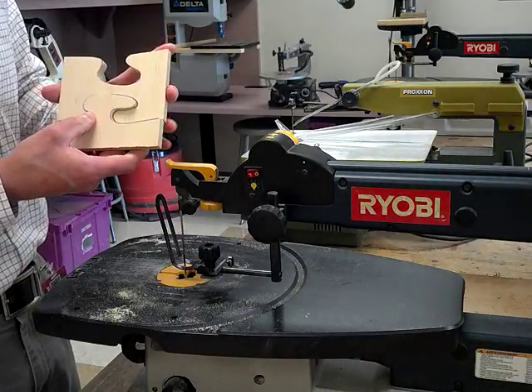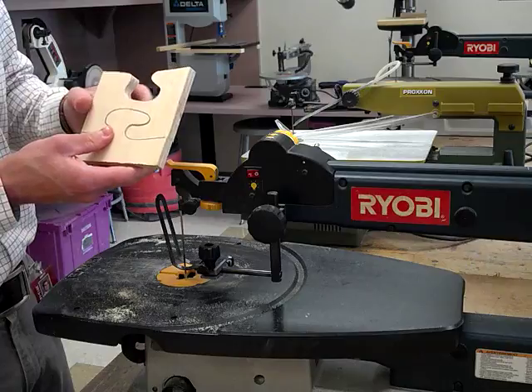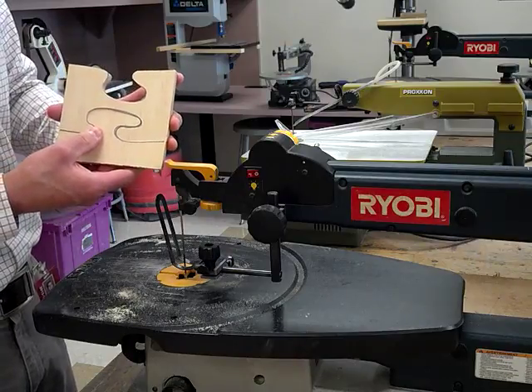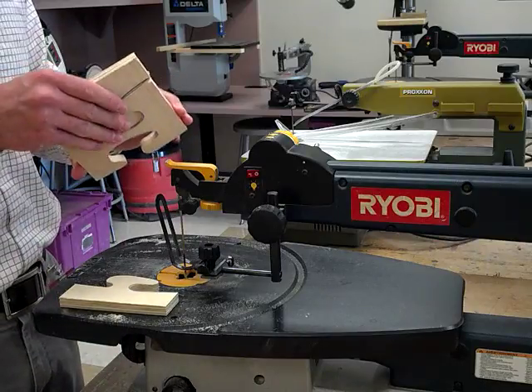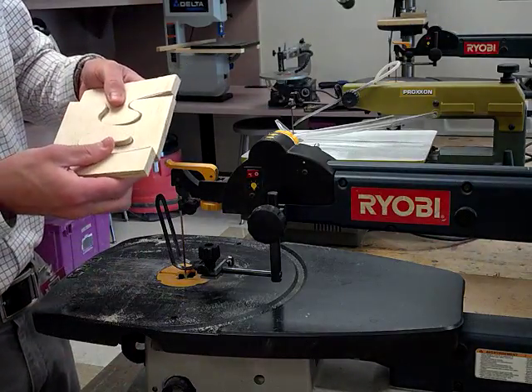I'll help you with these, but you guys have to let me know. It's really up to you to make sure that you're following and staying on your line. So we have our interlocking pieces, and that's what makes a puzzle really a puzzle — those interlocking pieces.